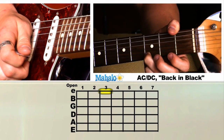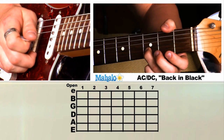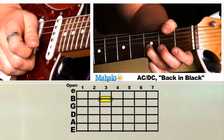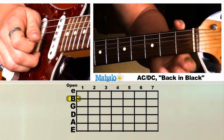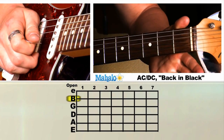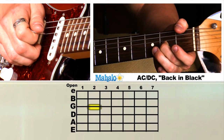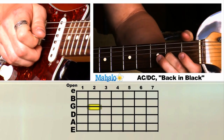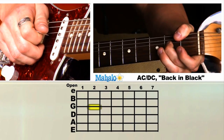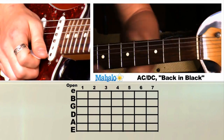Third fret, high E string — let go. Third fret, B string — let go. Pretty easy. Let's put those together. Then second fret on the G string, give it a little pull, and let it go.